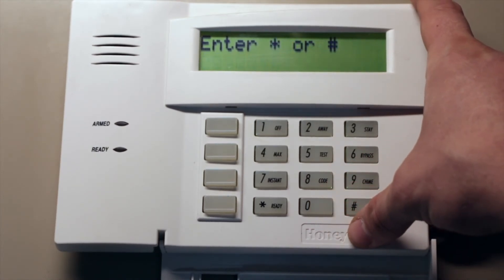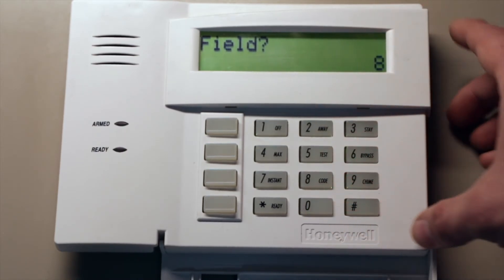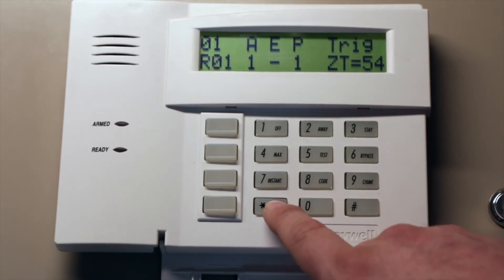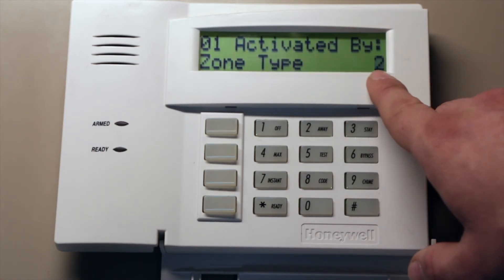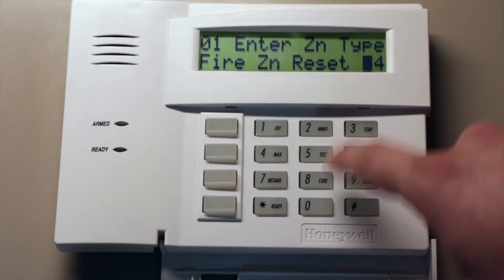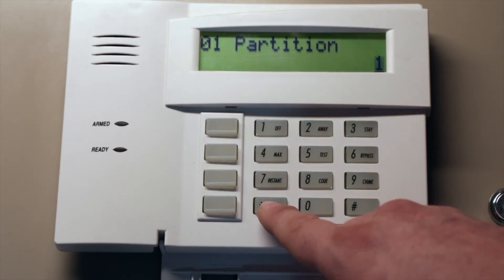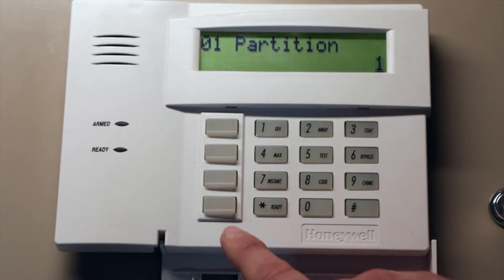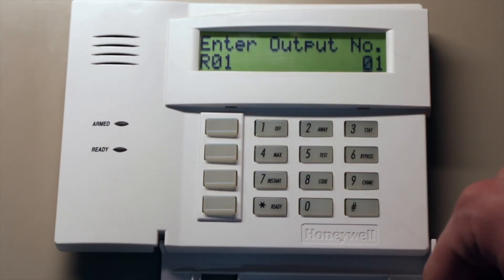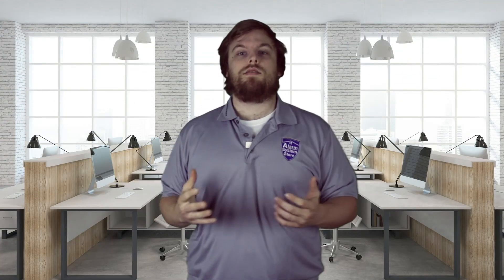Back out, enter 00, hit star 80. This is where you tell the relay how to react. Output function number 1 is going to be activated by zone type, which is a 2. Set the zone type as fire zone reset, which is 54. Set it on partition 1, or 0 for any partition — I prefer it specific to the partition I'm using. The output number tells it which relay to use; since we only have one relay set up, it's going to be 01. That's it — don't forget to like and subscribe and leave us a comment letting us know what you want to see.